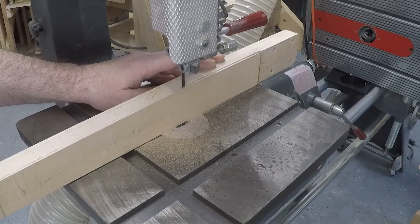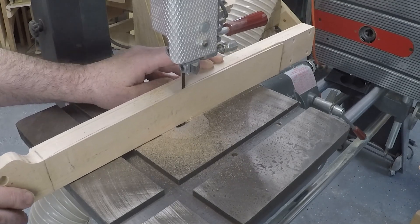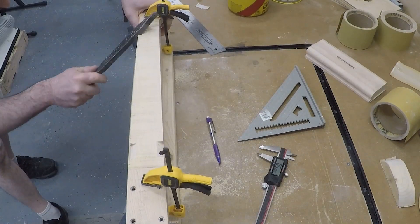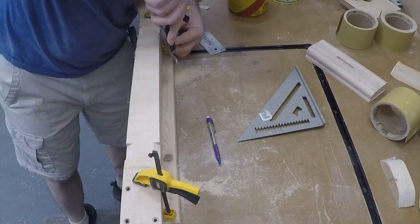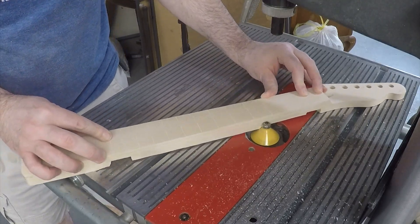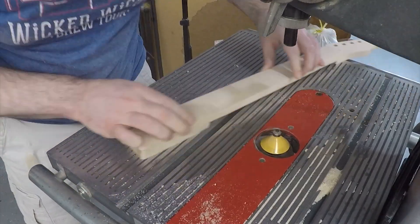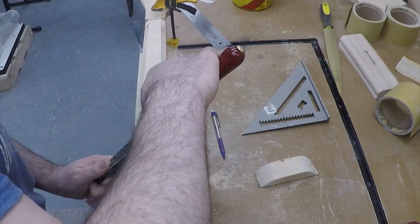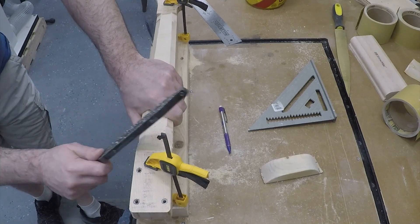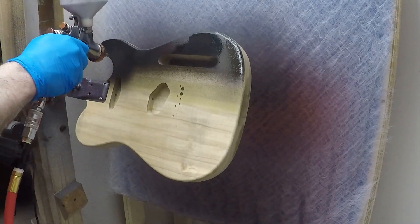I take it to the Shopsmith bandsaw to cut off a good portion of the back — material I definitely won't need. I use the Shinto rasp to make four indentations that give me an idea of roughly how deep I want to go on the sides. Then I use a 45-degree router bit to hog out the bulk of that material, which saves a lot of time compared to rasping or sanding it all off. Then it's the Shinto rasp, rasps, and finally sandpaper to get the neck into the shape and feel I'm looking for. With the neck and body done, we're ready to move on to the finish.